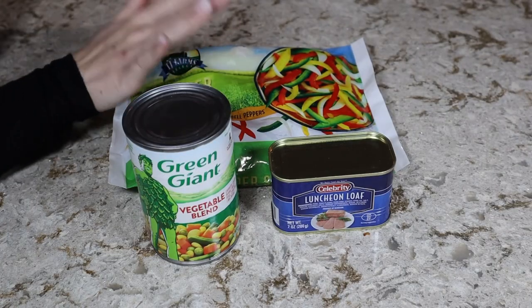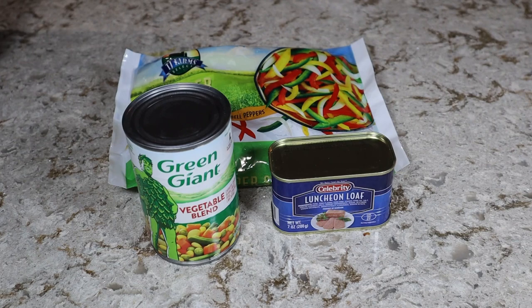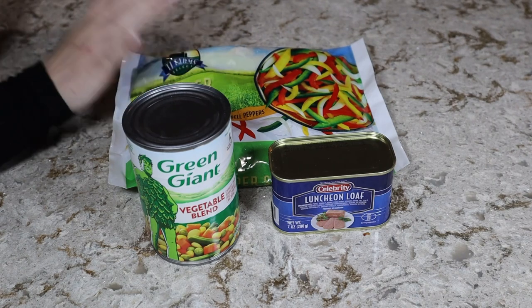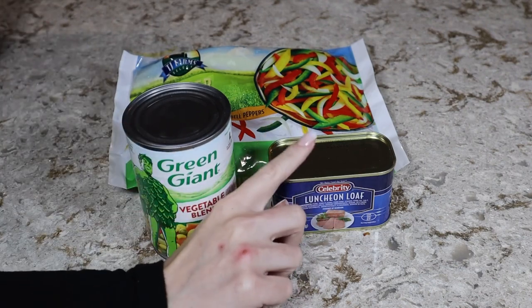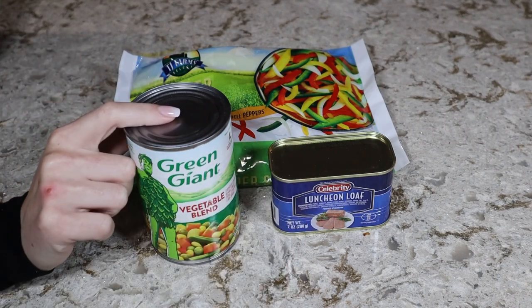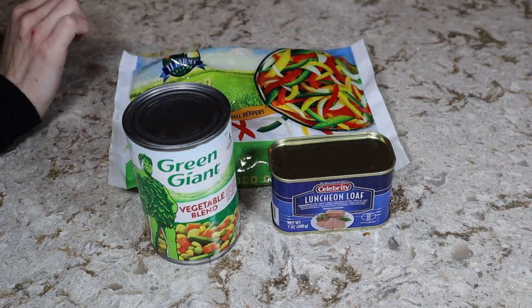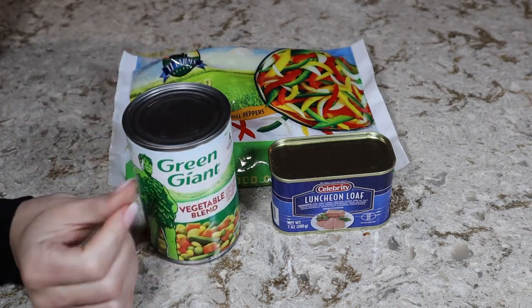I totally forgot to mention rice in the list of ingredients earlier. I did use some white rice out of my cabinet — I had plenty of it so I didn't need to buy more from the Dollar Tree. But we're going to start working on the spam fried rice. I'm going to use the Dollar Tree luncheon meat, the canned vegetables, and take a couple of onions out of this pepper stir fry mix. We're going to make sure everything is nicely diced up for the fried rice.